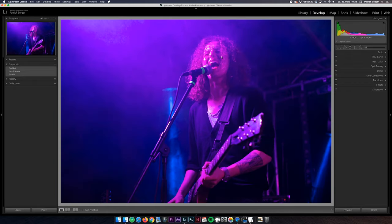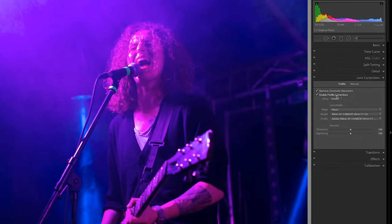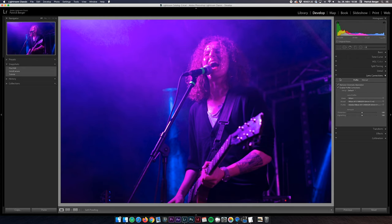I am here in Lightroom's Develop window and the first thing I'm doing down here in the Lens Corrections tab is to check Remove Chromatic Aberration and Enable Profile Corrections. As you can see this removes the vignetting in the corners and we have a clean start for our retouching process.